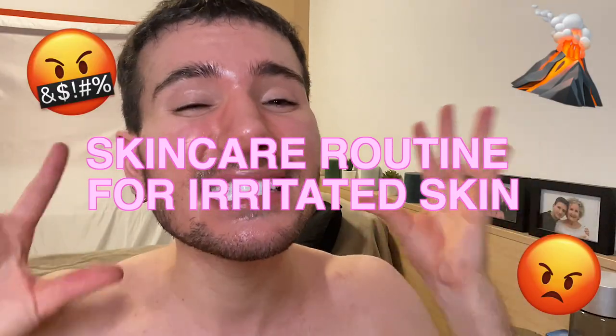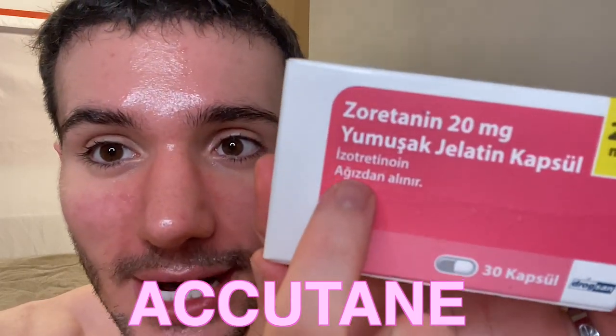Hi guys! Welcome back to my channel. Today I want to show you a skin routine that I have very recently developed, and it's going to be great for treating red, irritated, sensitive skin, especially as you can see right now, my skin is quite red and rosy on the cheeks. That's because I just started taking Accutane — Isotretinoin, as you can see on the box — and I'm actually going to be doing a three-month course of Accutane, so it's going to be a rough three months.